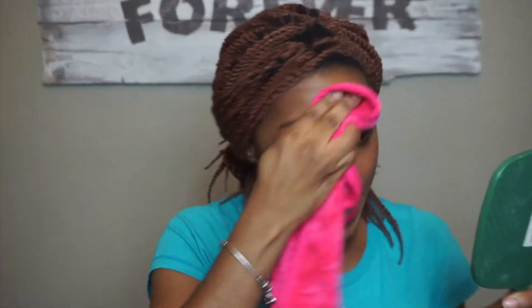It's definitely soft on the skin, no doubt. I intentionally used my waterproof mascara to see if it would still remove it. It's definitely working.